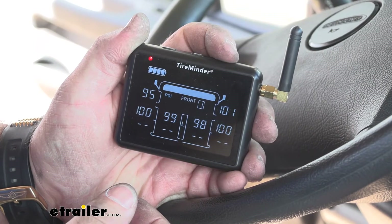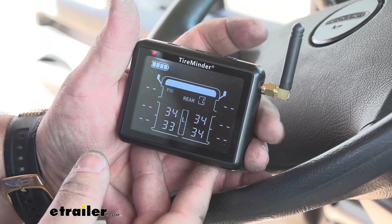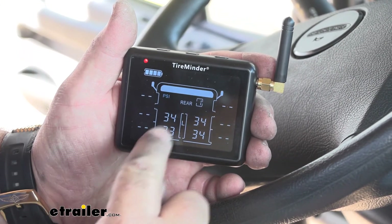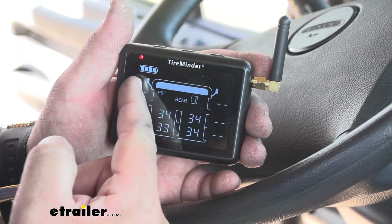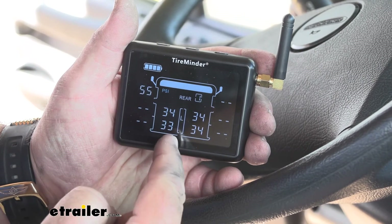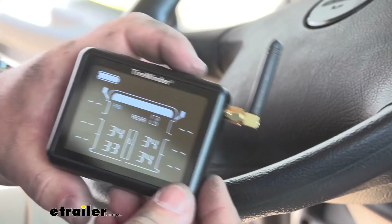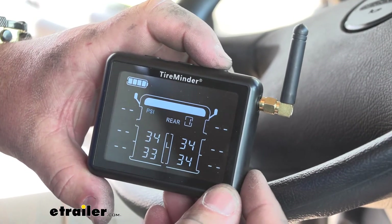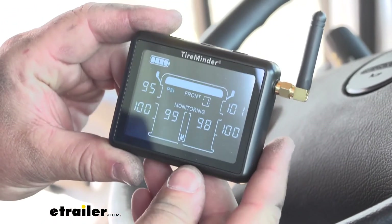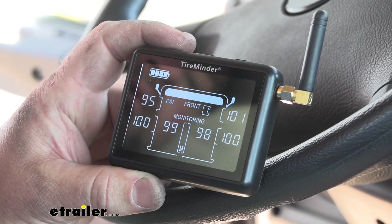This motorhome is actually towing a second vehicle, so I set it up like this — this is the rear vehicle. You can set it up however you want. I set it up with driver and passenger front in the top corners and driver and passenger rear in the bottom corners. Once everything is set up, press and hold the left and right arrows and it will go to monitoring. You'll notice the screen toggles between the front and rear vehicle automatically.